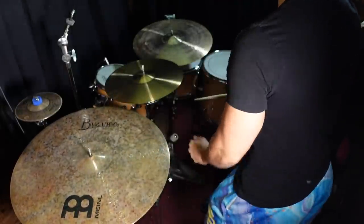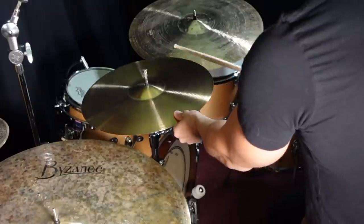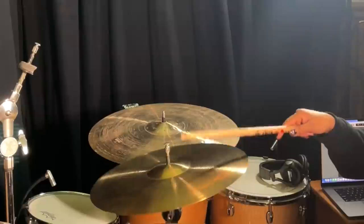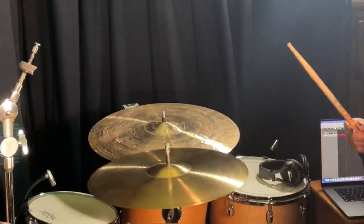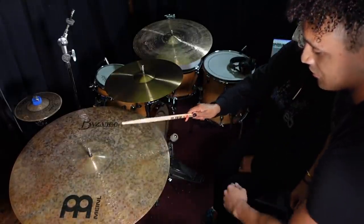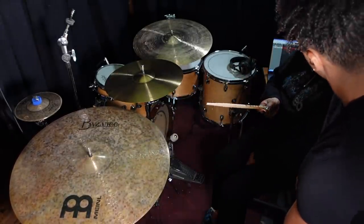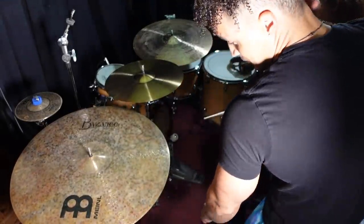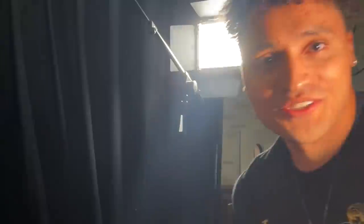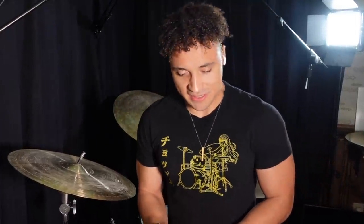Now cymbal number two is right here — crash it, ride it, however you want. So which one of these do you think is the Wish cymbal? She picks one — but that's actually the five hundred dollar cymbal. Well, guys, that didn't go how I expected it to go, but it's okay.